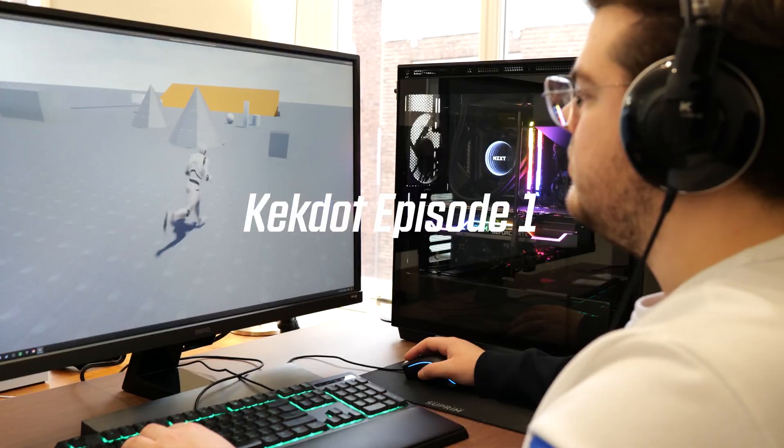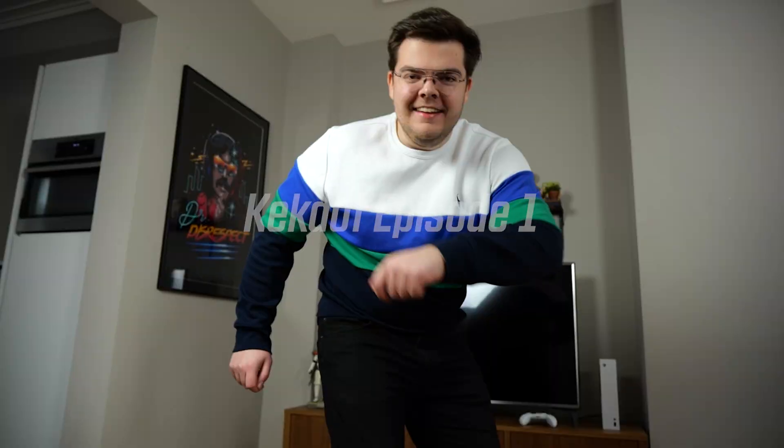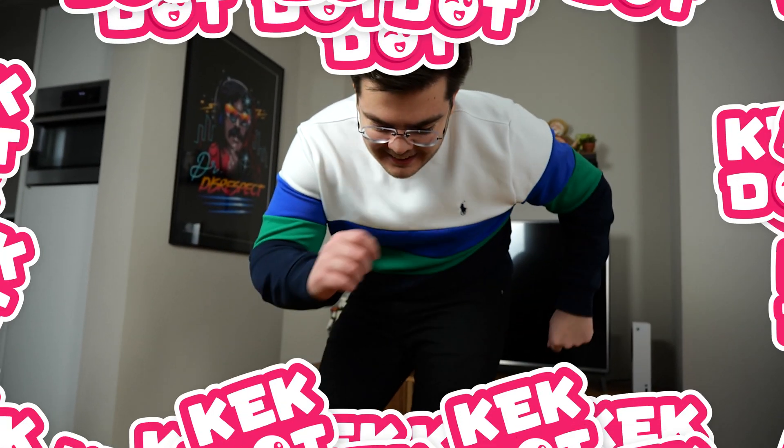Hi guys, welcome to CACDOT's YouTube channel, the game development channel in which we use Unreal Engine and cover all aspects of gaming. So let's get right into the video.